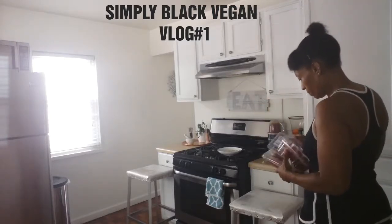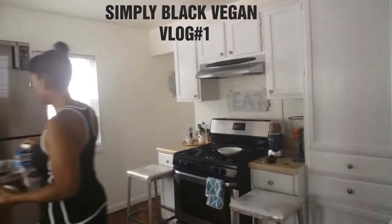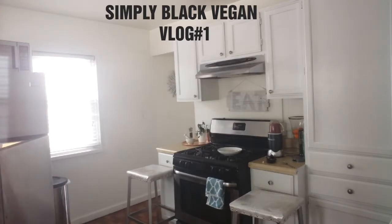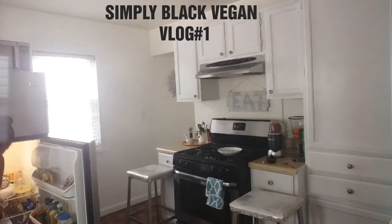While that's blending, I'm putting everything back in the refrigerator so it doesn't go bad. I usually let the bullet run for at least a minute or two, depending on how many items I've put in.